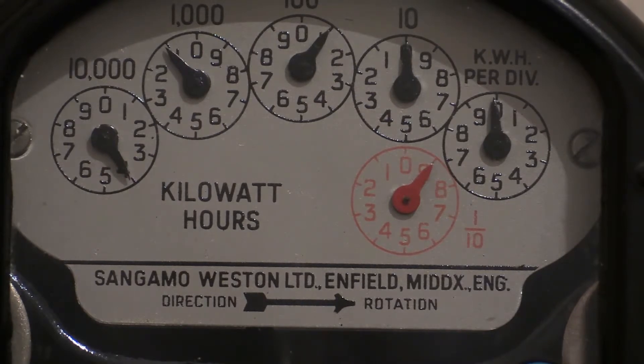Okay, the reading for that then is on the left hand dial, on the black one. We are looking at the pointer being on the four, but you have to look at the one after that — the next one along — and that has gone past the zero, so therefore we can say that's four thousand.